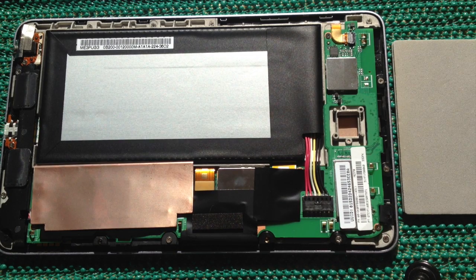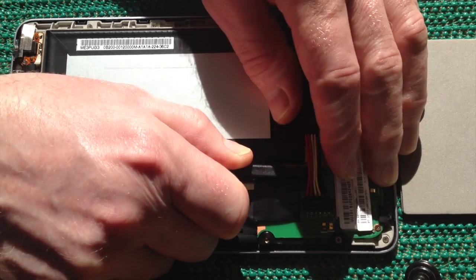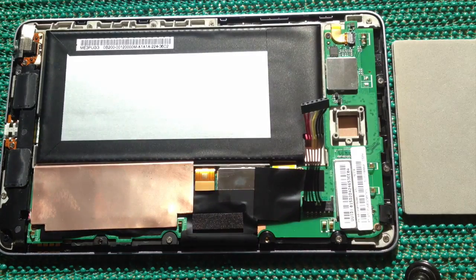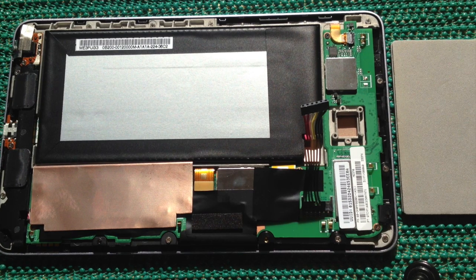With the case open on this Nexus, I'll disconnect the battery by sliding my spludger underneath the cables, then putting my finger on top and sliding the battery connector off. Now the Nexus is safe as far as power is concerned.